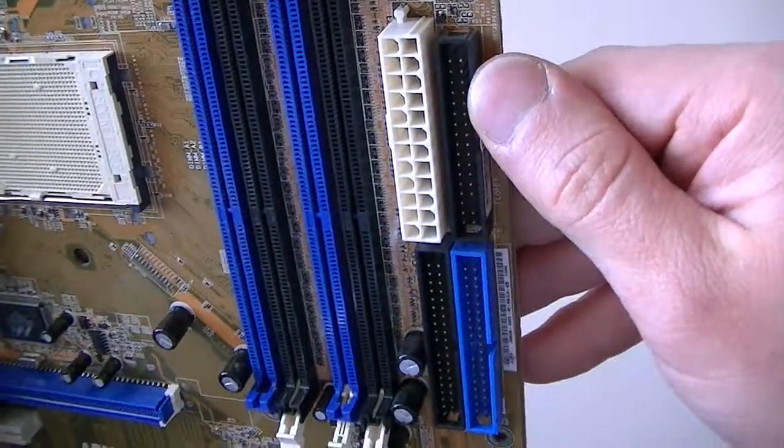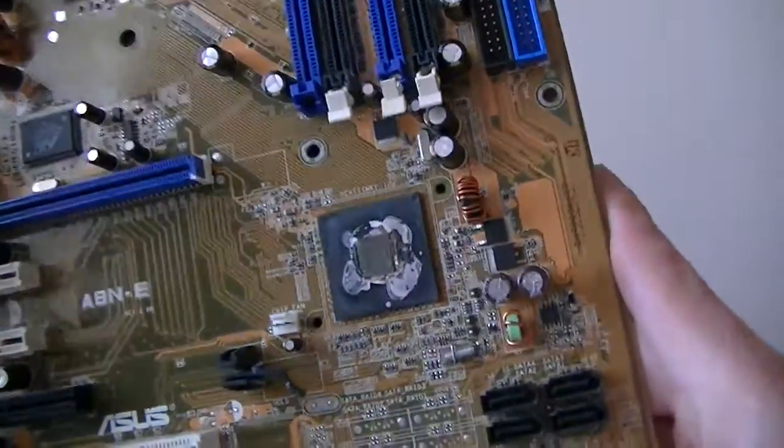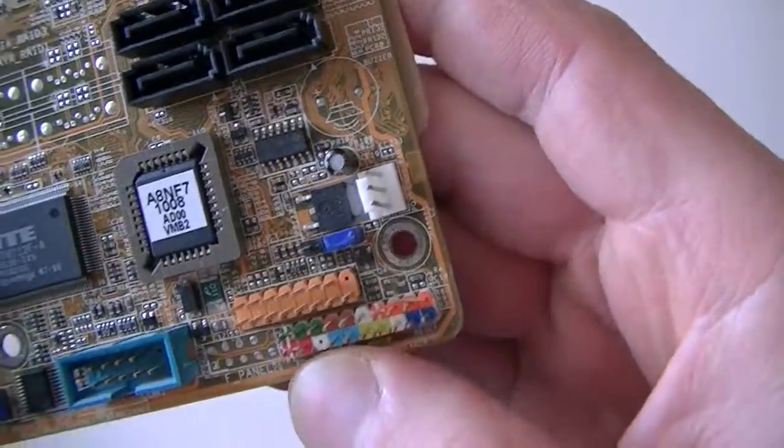This is a floppy header right here, IDE headers right here. Here's four IDE ports right there, front panel header right there.